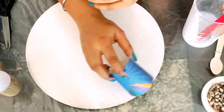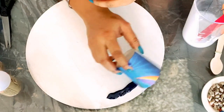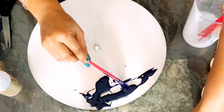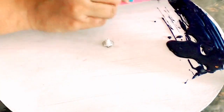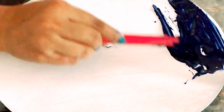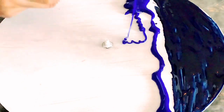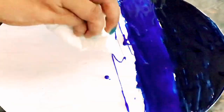Now I will spread the resin on the board. If you have seen a picture of the ocean, there are dark shades above and lighter shades below — I am following that pattern. I am using a light blue color for this.